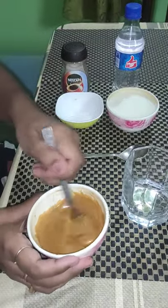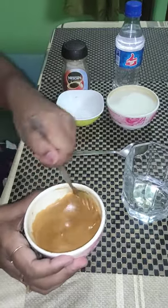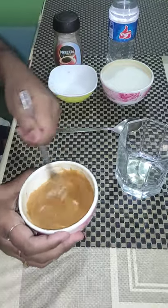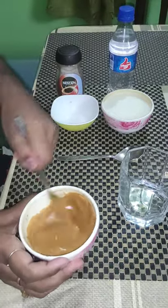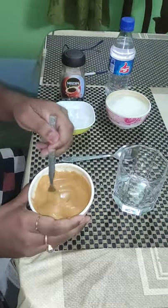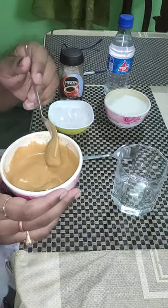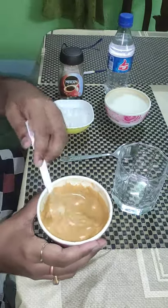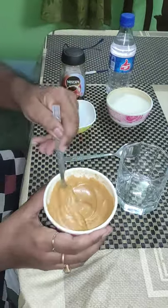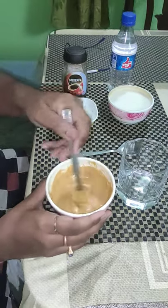After that, it will give you such creamy notes. Now, you can see that after about 35 to 40 minutes, this is totally creamy. It's really very hard work — I had to stir it for 35 to 40 minutes.